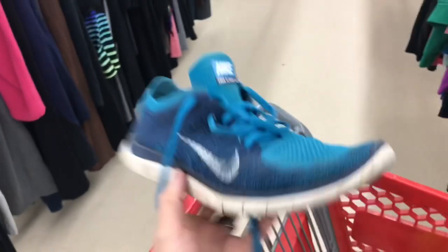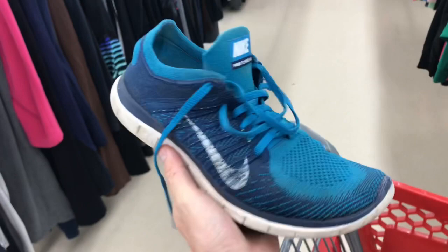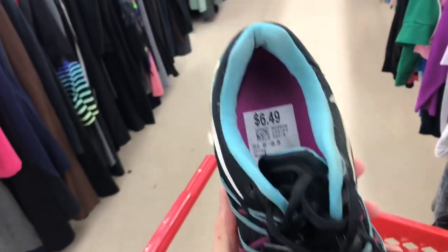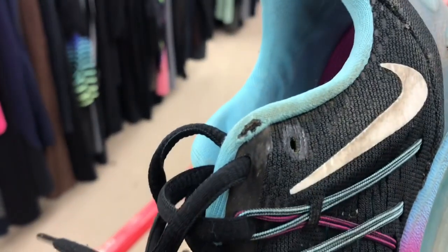Another pair of Nike Free Flying 4s at $6.50 — no rips or tears, plenty of life left in the sole, this will clean up nice. That is a yes.